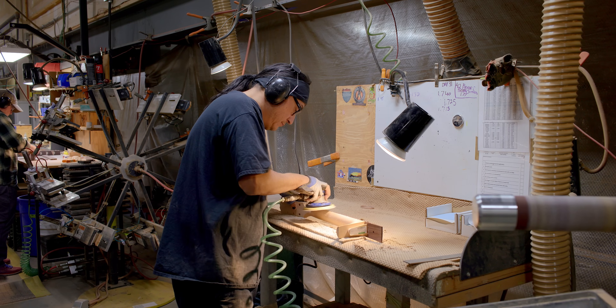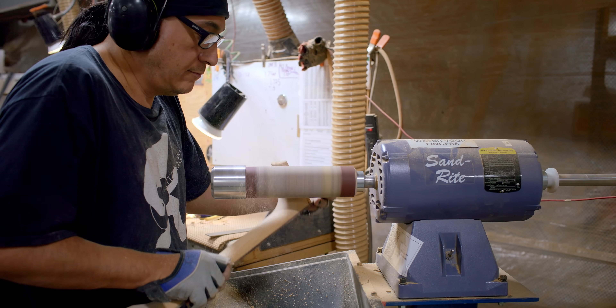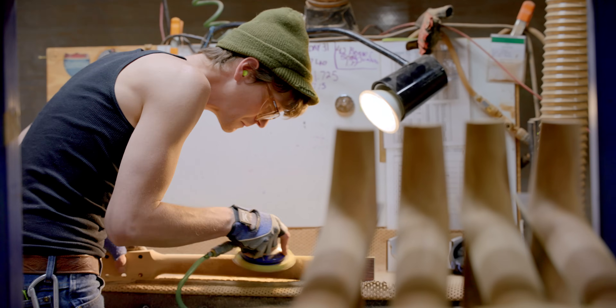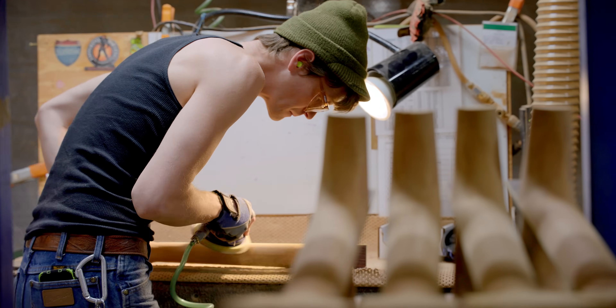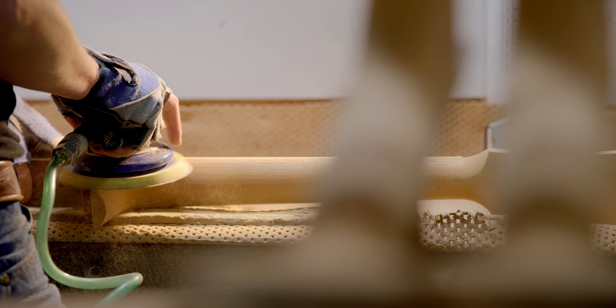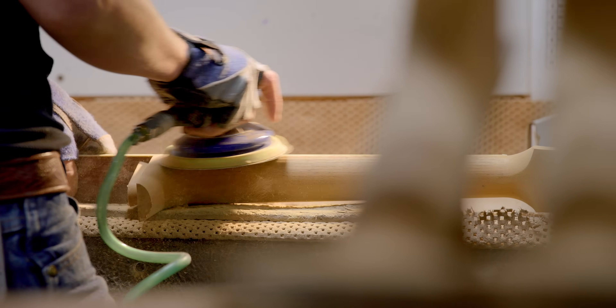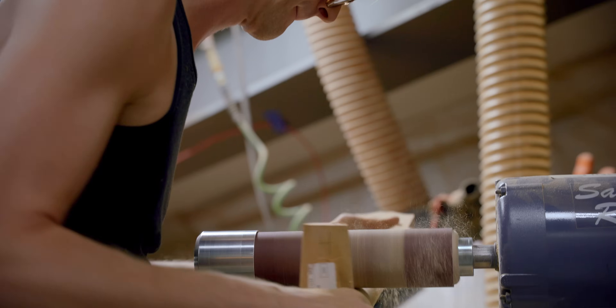From there, it goes to hand sanding the back of the neck. This is one of the more critical jobs, done by somebody who knows what the contour should feel like and look like when it's done. We remove any tooling marks using a combination of sanders. This hand sanding allows each Gibson to have its own little bit of personality — no two end up being exactly identical. After that, the final thing we do is give it one more inspection and then stamp the serial number.